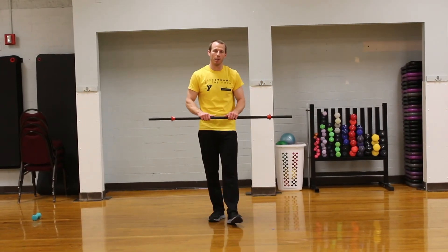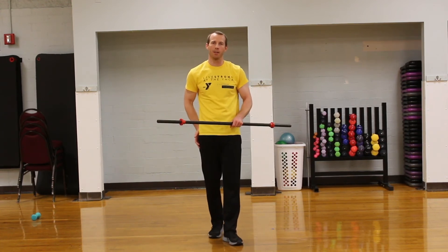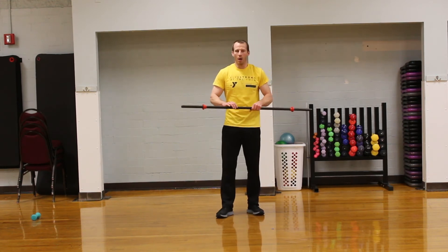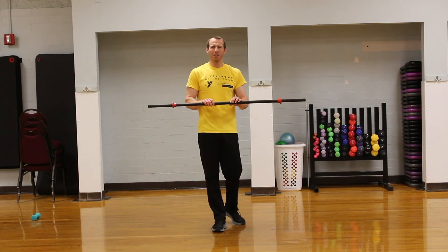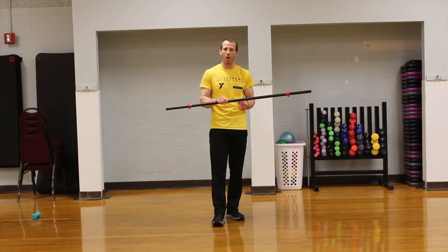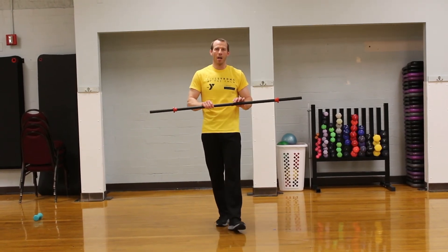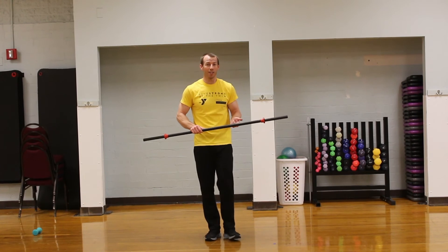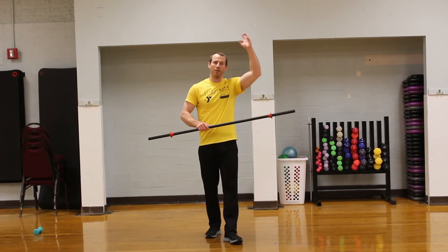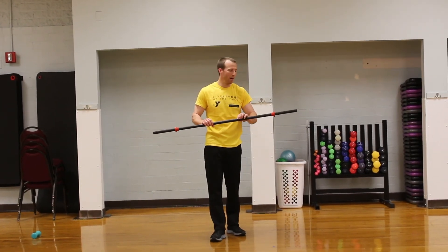Now that we're done with our speed and agility work, our next two drills are going to be some form running and hip strength and mobility work that will really help with our hips. I have a weighted straight bar — this weighs a couple of pounds. You don't need anything too crazy. Olympic barbells weigh 45 pounds — that's going to be way too heavy. If you're a baseball player, use a baseball bat; an lacrosse stick, a field hockey stick, or even a volleyball held overhead — anything that adds a little bit of weight.